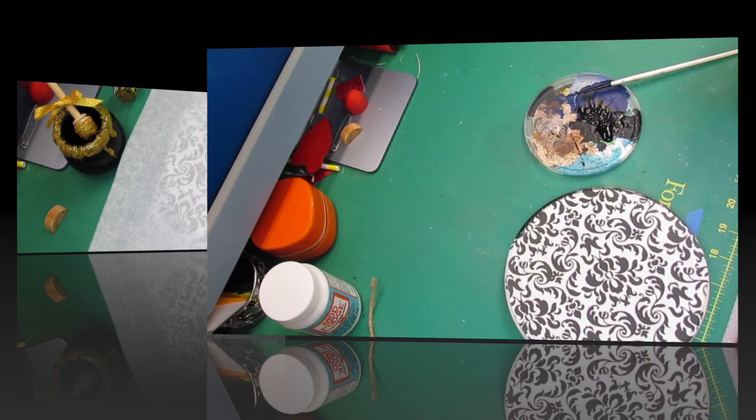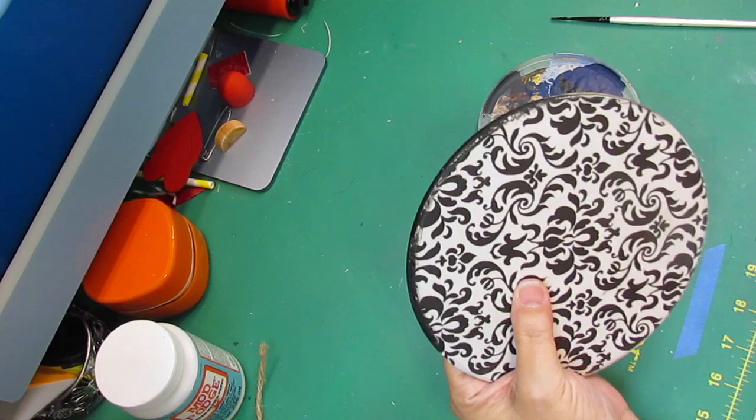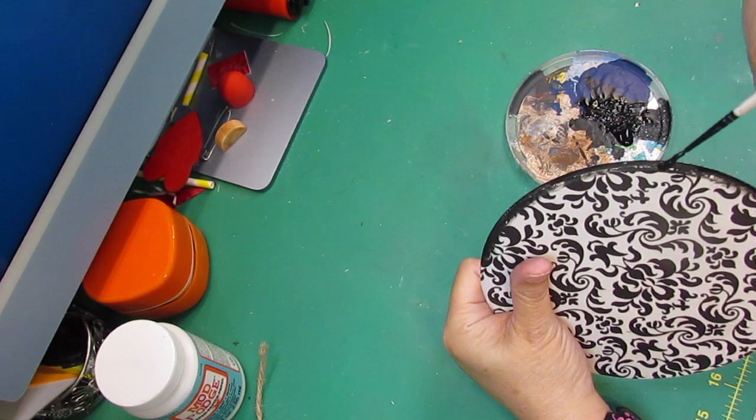Then I'm going to take some black paint and run it all the way around the edge of that wood round, take a baby wipe and kind of wipe it around the edges to smoosh it in where it's supposed to be. Then we'll see all of these little pieces put together at the final reveal.